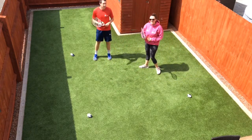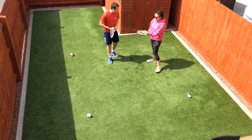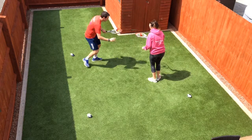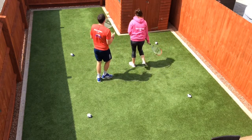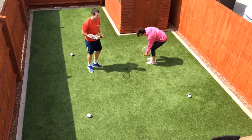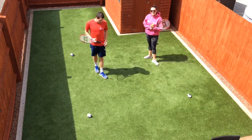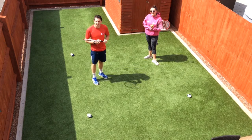Emma's ball fell off whilst attacking, so one point to me. First to five points wins, and you can play as many games as you want.